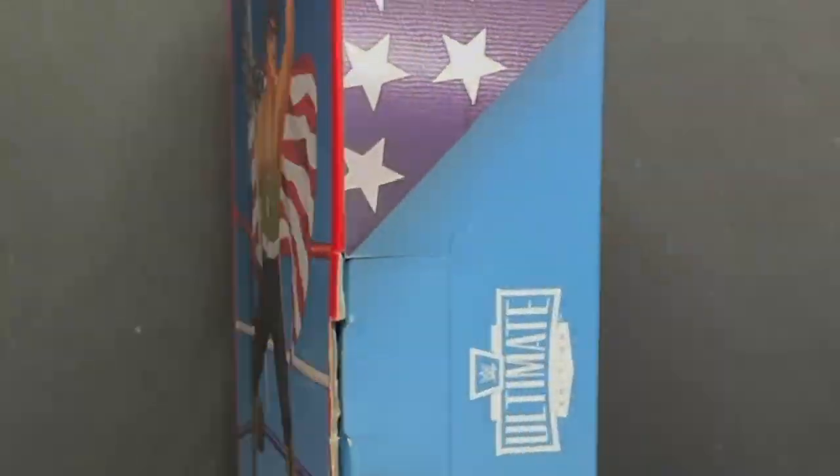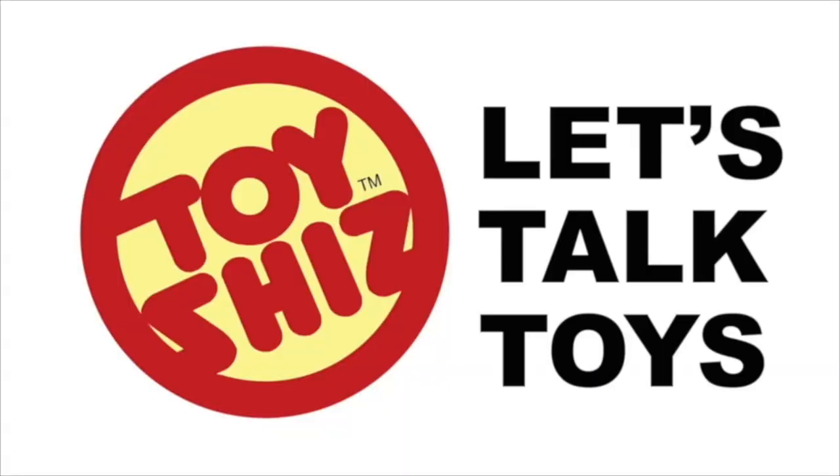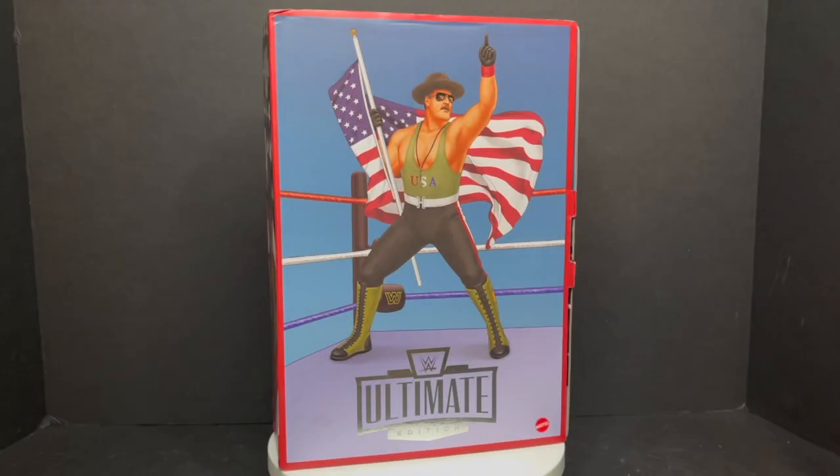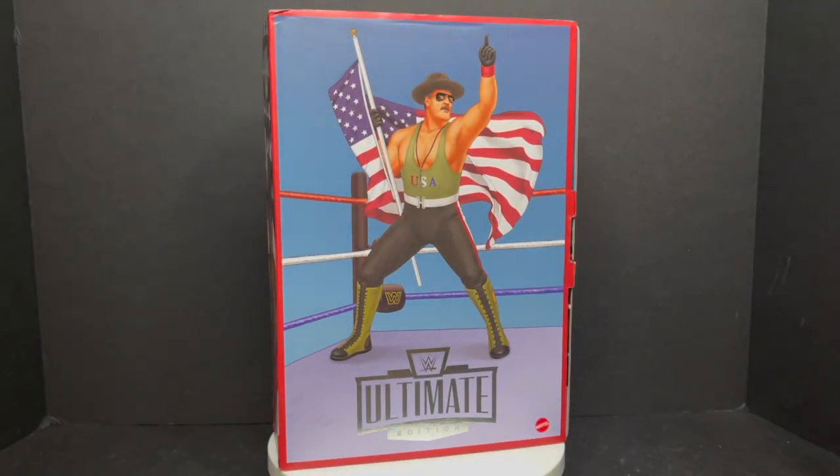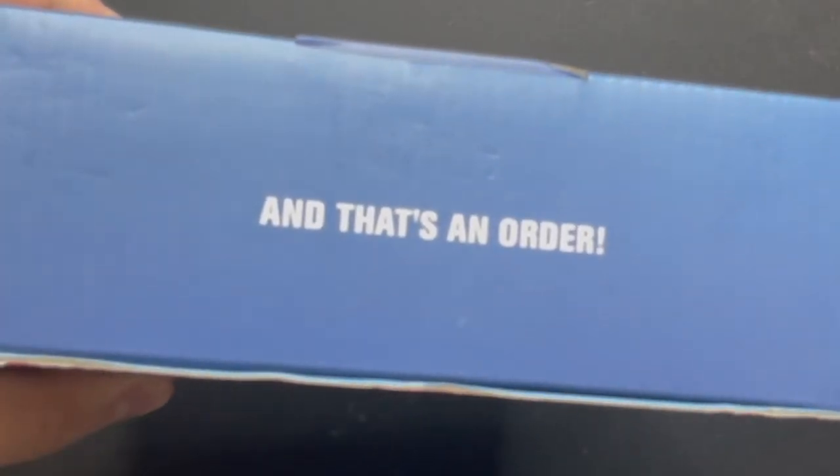Today on Toy Shiz, we're heading back into the ring, 80s style. Let's talk toys. Welcome back everyone. Toy Shiz here, and I am back yet again to give you guys another fresh look, courtesy of my friends over at Mattel. And today we are totally checking out their brand new — formerly a San Diego Comic-Con exclusive, now moving to Mattel Creations — Sergeant Slaughter.